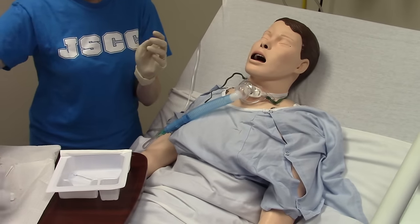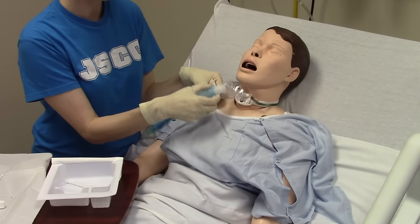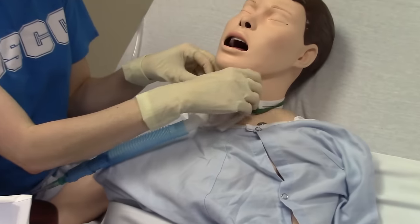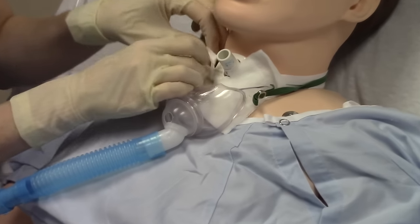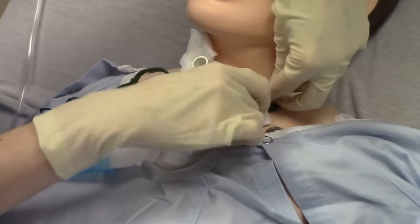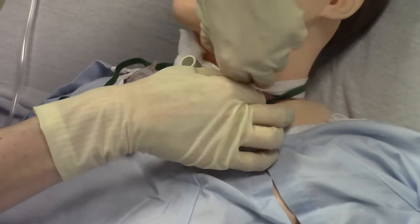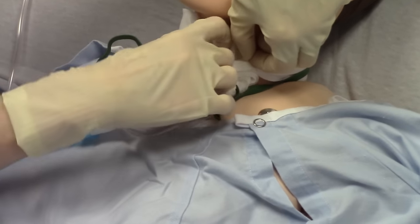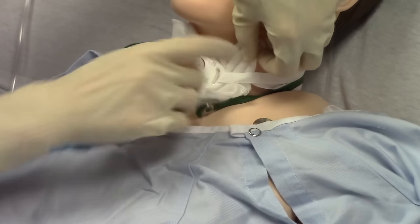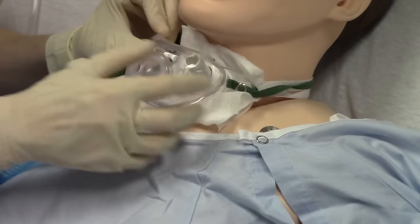The last thing to do is take our trach dressing — our fenestrated trach dressing — and slide it under the trach itself. Be careful when doing this not to pull on the trach, because it can come right out. Give them their oxygen back when you're done.